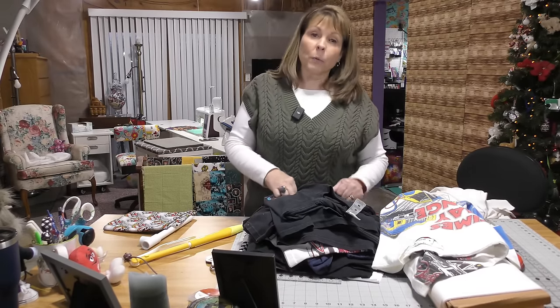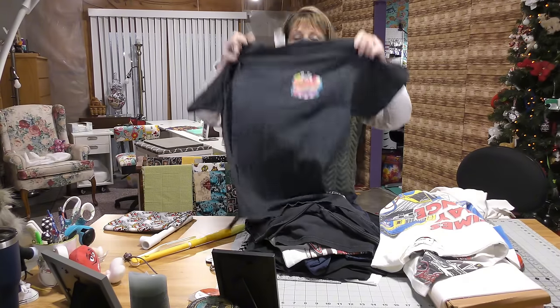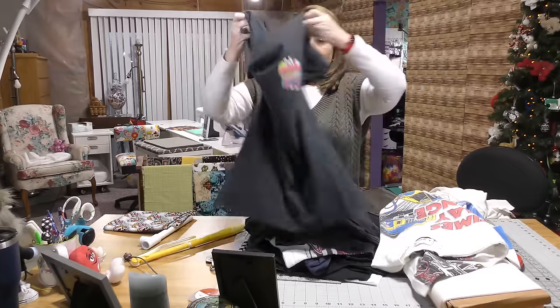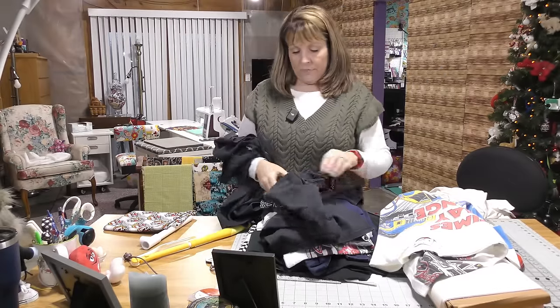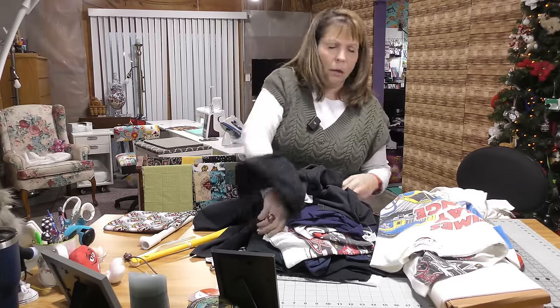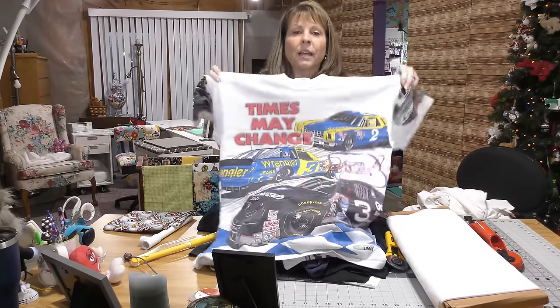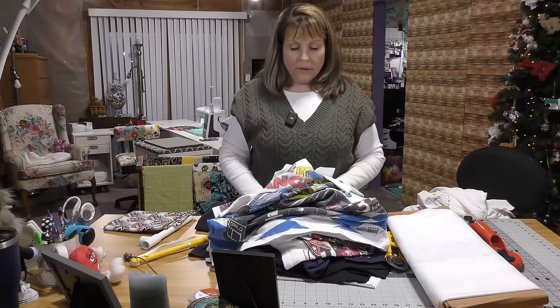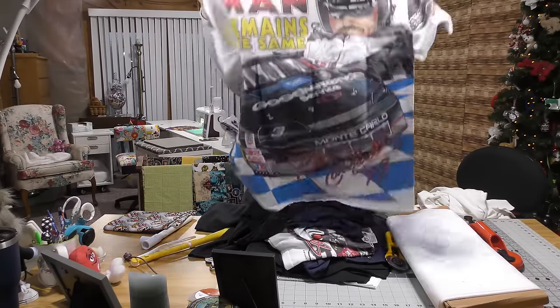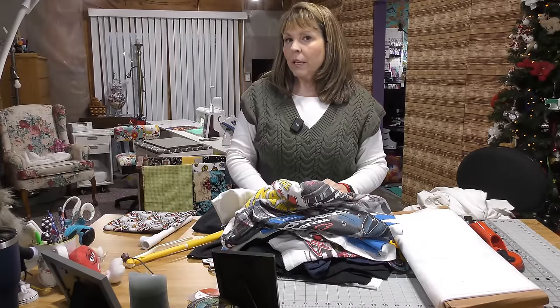You're probably wondering what our theme is — it's NASCAR. I have all kinds of NASCAR shirts. The thing about NASCAR is these designs are huge. Look at that — that is a whole t-shirt. And guess what? There's more on the back. Look at that. So this is going to be interesting.